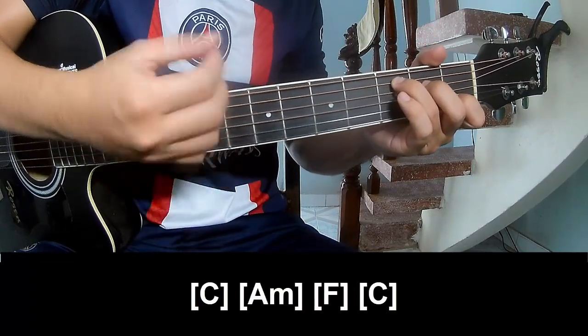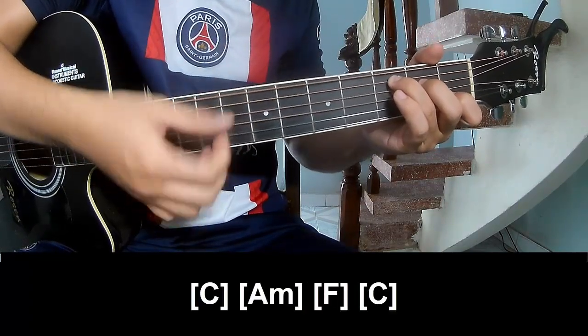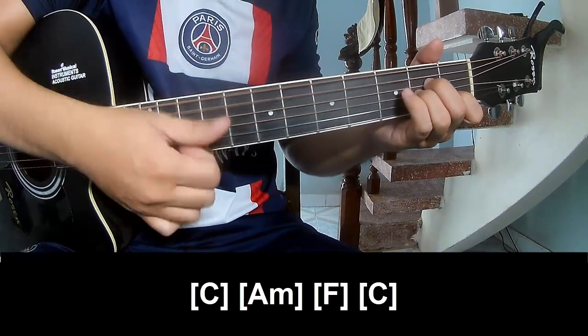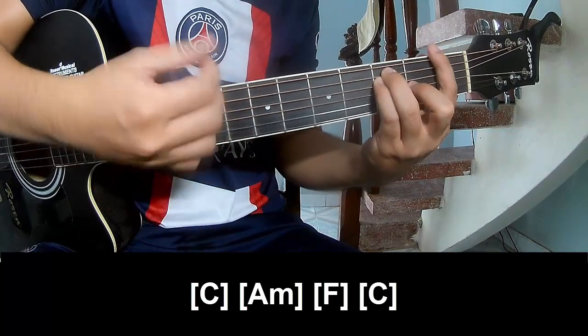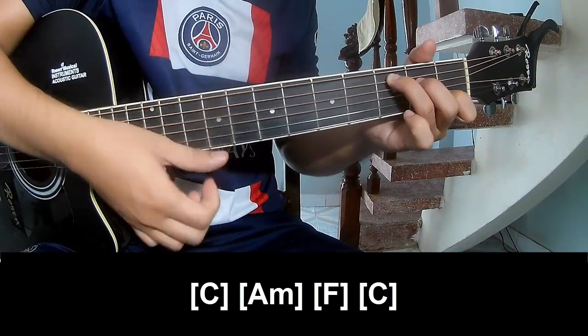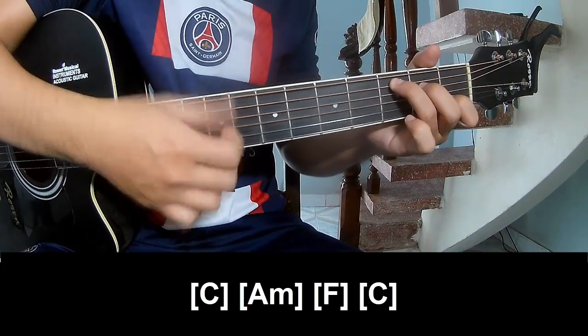Play C for counts 1, 2, 3, 4; then Am for counts 2, 3, 4; then F for counts 2, 3, 4; then back to C for counts 2, 3, 4.